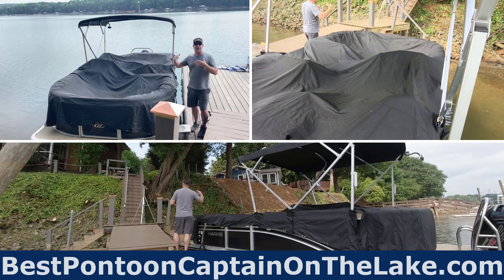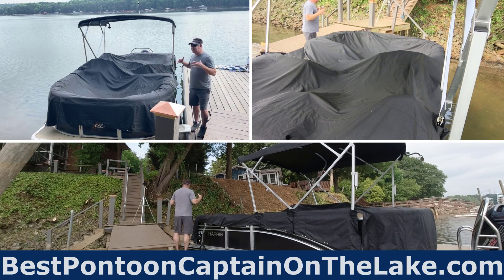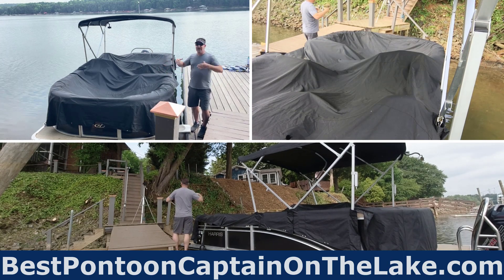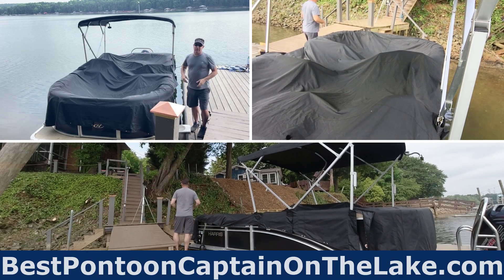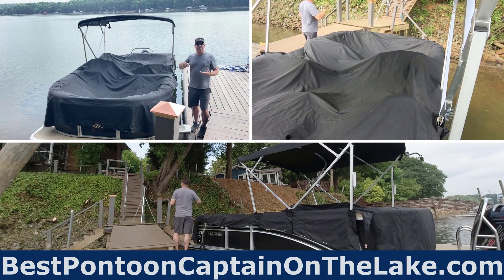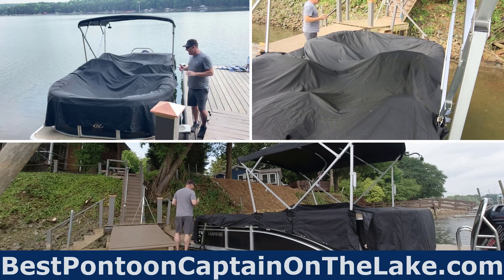In a single day I may uncover 10 pontoons on a busy Saturday. At a boat show, if we were in water, I would cover them the night before, uncover them for the day, and re-cover them — anywhere between 5 to 15 boats. So I've got a lot of experience, and I've learned some tricks that are going to help you.